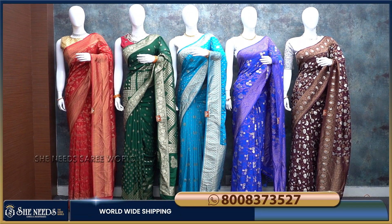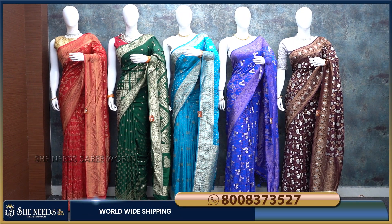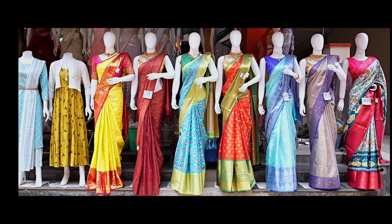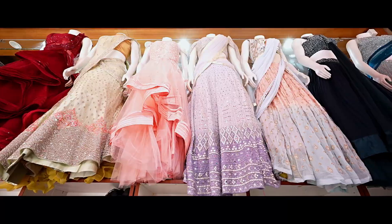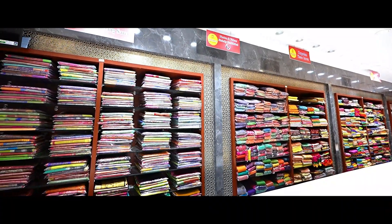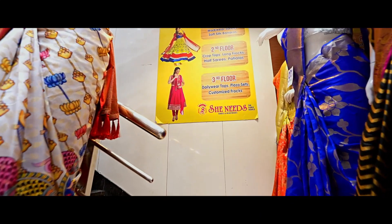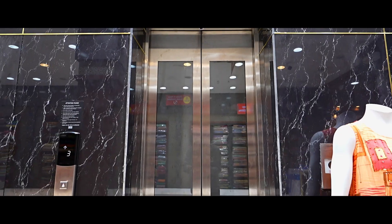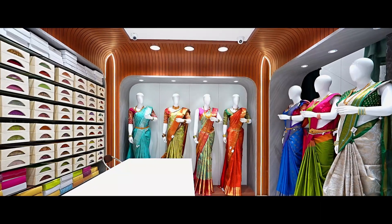Hi, welcome to She Needs. She Needs Level, and we are doing a soft Banarasi sarees collection. We are doing a main collection. Our second branch is KBHP Road 2, our third branch is KBHP Road 2, and our fourth branch is GSM Mall. We are doing some shopping here, and we also have an online facility for happy shopping.